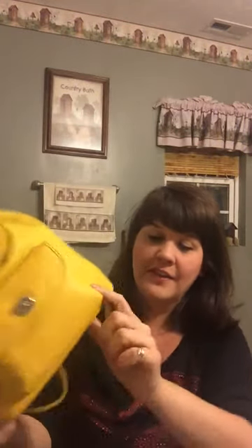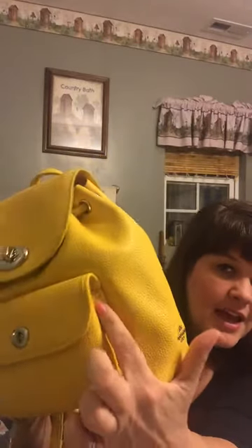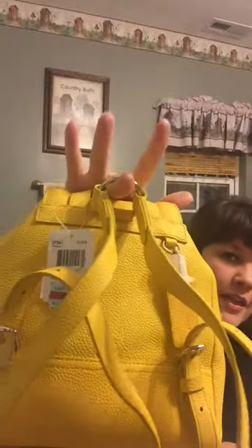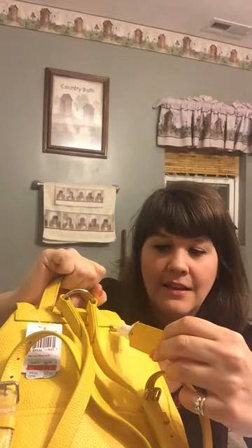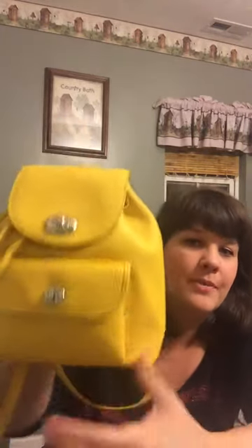On the sides of the pocket there are little studs on each side. The back of the bag has adjustable straps hooked to a D-ring, and you can adjust them. Here is the little Coach tag with a cute ring right here.